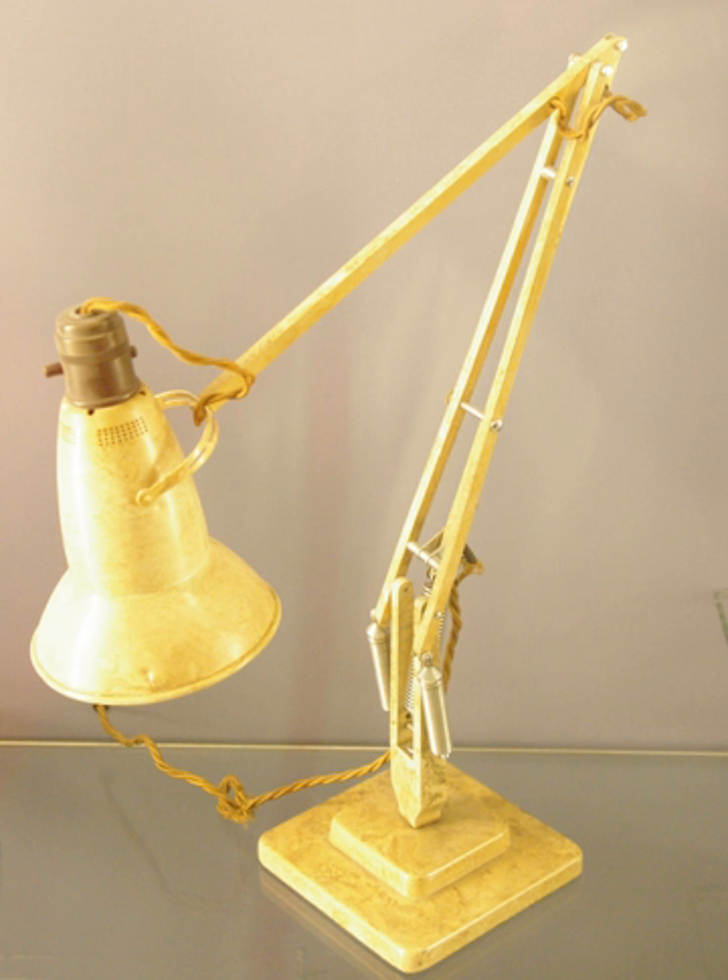This article uses the terminology lamp cap, forearm, upper arm and base for the four basic parts of these lamps. For the physics and theory behind balanced arm lamps, see classical mechanics, linkage and torque.